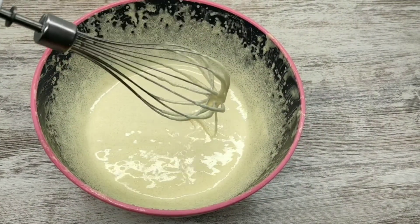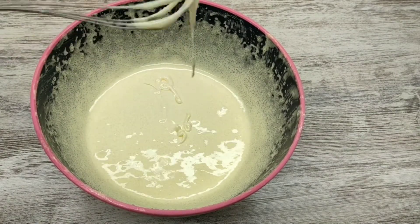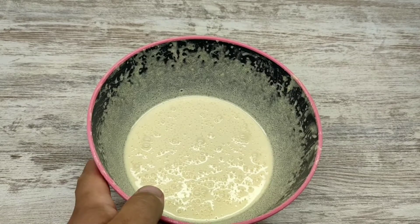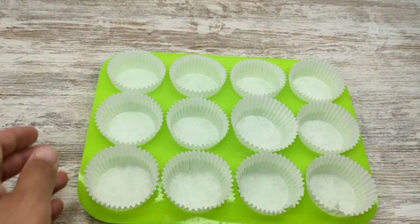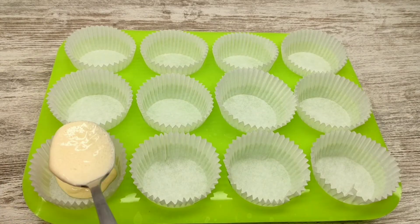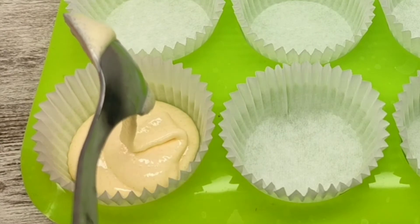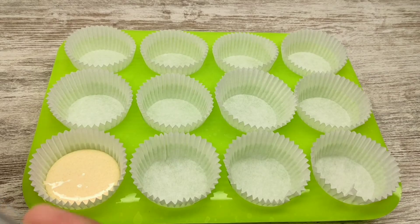Rotate the pepper, pour the pepper, mix the pepper flakes, pour. You can add some pepper. Thank you.